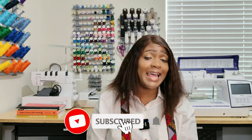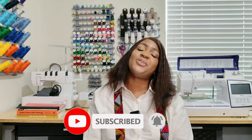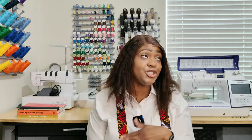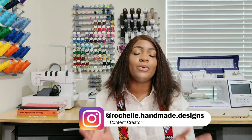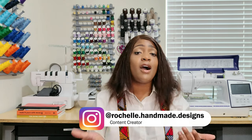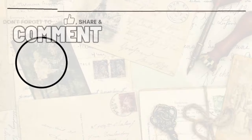That's the complete pattern review, the collaboration details, the challenge guidelines, and the sew-along. I hope you enjoyed this video. If you make this pinafore or jumper-style dress, don't forget to tag me in your videos and photos on Instagram at Rachelle.Handmade.Design. I'll catch you in the next video — and as always, keep going!